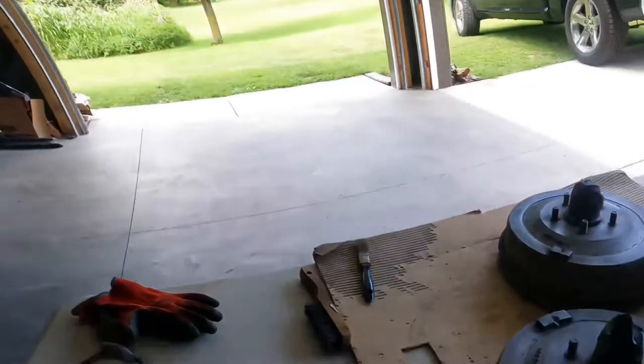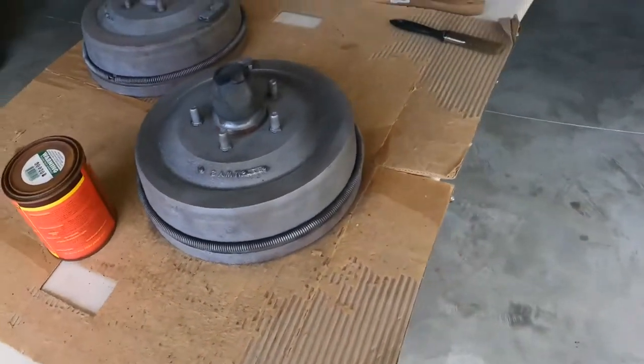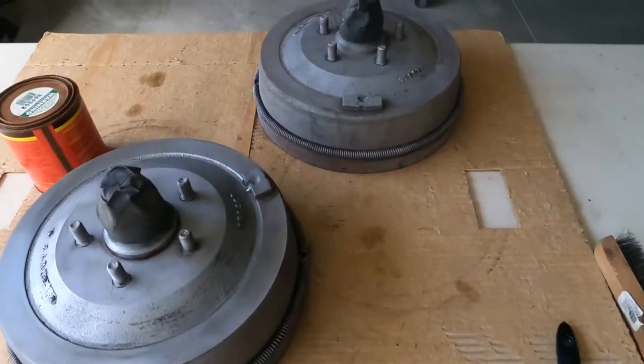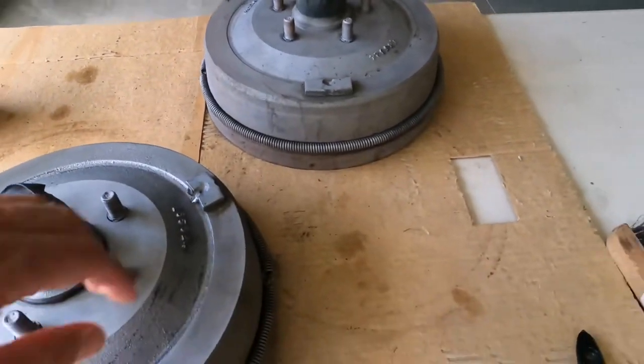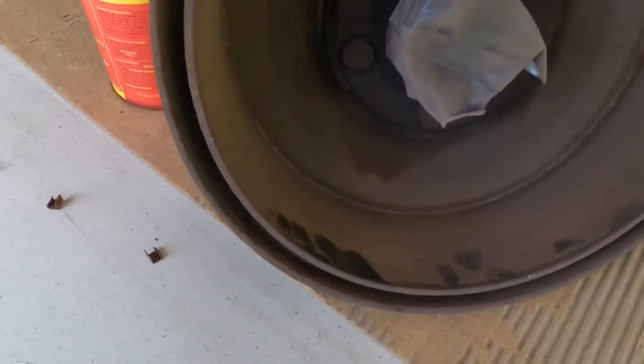Let's check out these drums. They came out pretty good. We'll take a look inside too. The inners are relatively clean. We could not get them turned — we were at 274.1, and the maximum for turning is 274.4, so we were just under. We didn't want to turn them because they would become too thin, unsafe. So we're gonna leave them as they are. They're not gouged, they're not out of round — we checked for that.